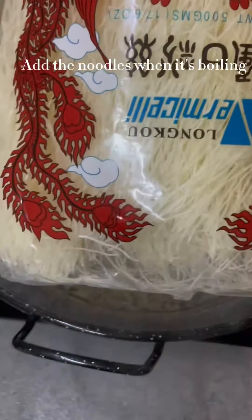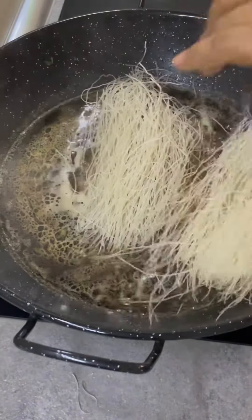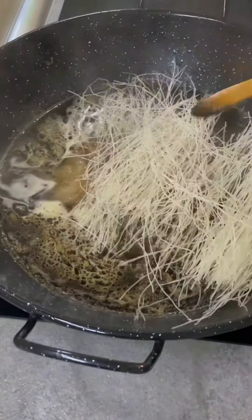Add the noodles when it's boiling. When the noodles have absorbed the sauce, add the veggies.